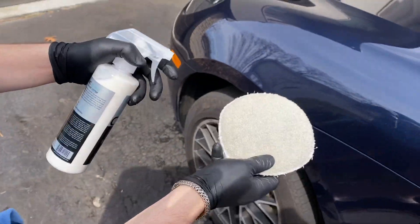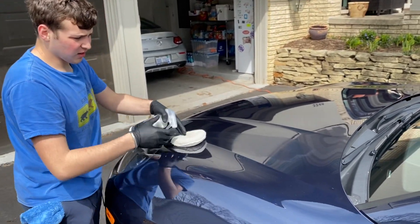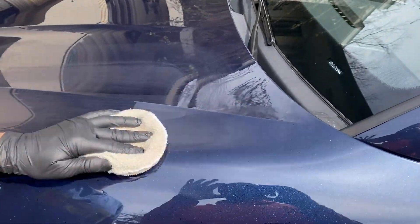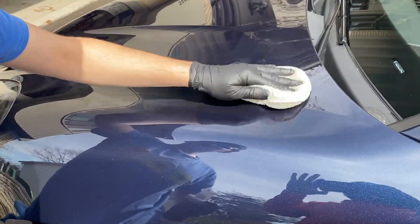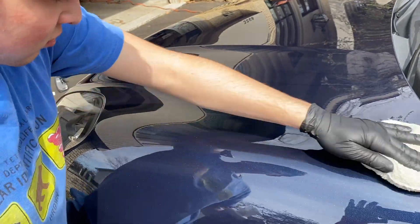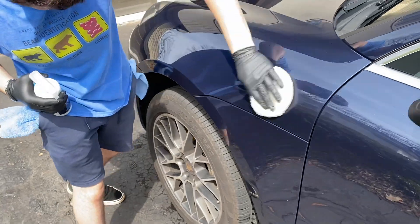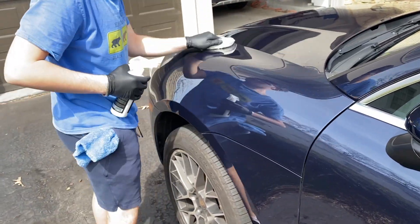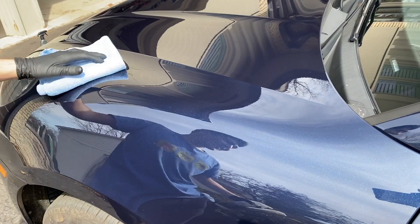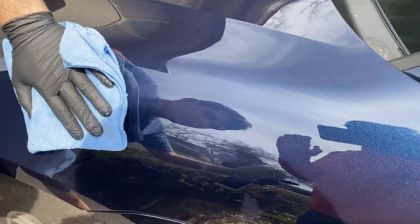I start off by applying the Lithium Ceramic Slam to only half of this car, and on the other half I'm applying Turtle Wax spray coating. I applied two sprays of the Ceramic Slam into an applicator pad and worked it in a crosshatch pattern. It was pretty easy to put on and work with — there was no smell. After letting it sit for a few minutes, I came back to wipe it off with my towel and it buffed off very easily.